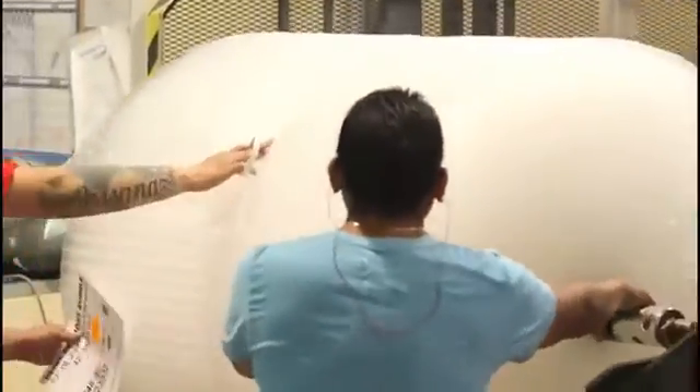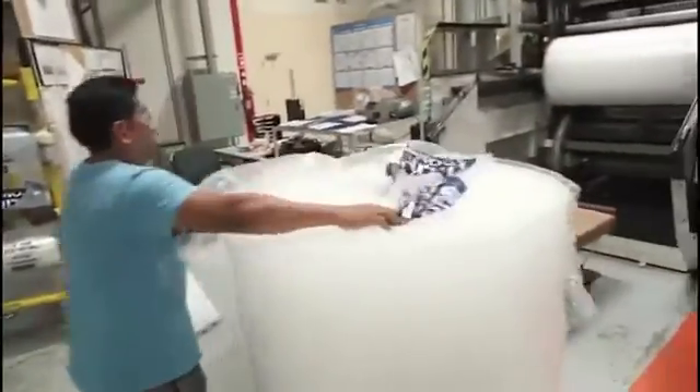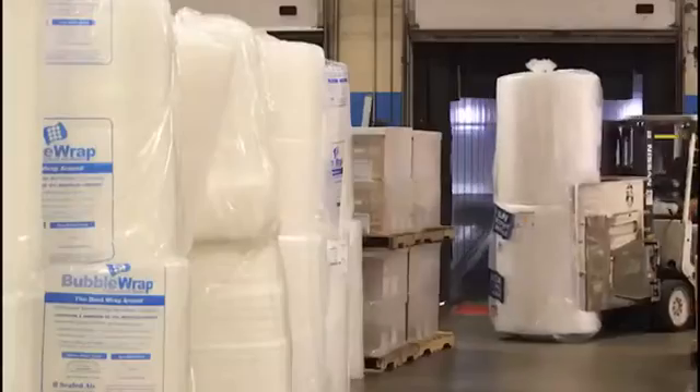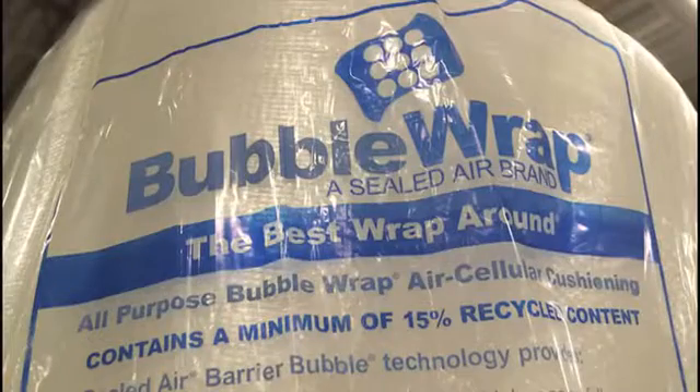When the bubble wrap comes off of the machine, we do our quality checks. We bag it, we send it to the warehouse ready for shipment for your use. And that's how it's made, Naomi. So enjoy your bubble wrap.